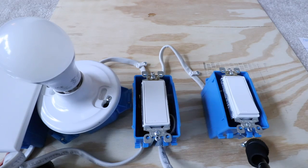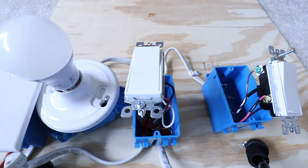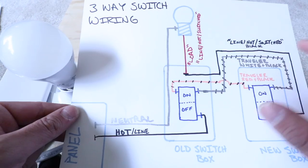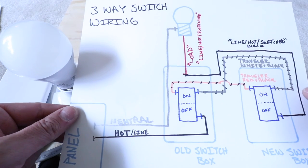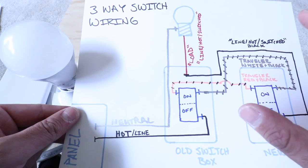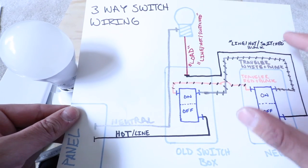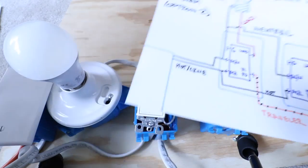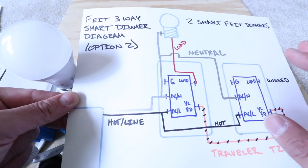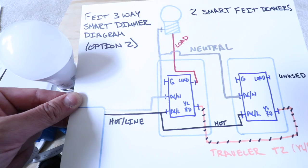Now we're going to remove both switches from each junction box. Now that we've got both switches removed, we can inspect the wiring. The first thing I recommend is to take a picture of the existing wiring in both boxes and on both switches. This is a very common configuration for residential wiring, however not everyone's three-way switch will be wired this way — but that doesn't matter. What you need to do is figure out where each wire is going and how to connect them to get to the final three-way smart light switch configuration.